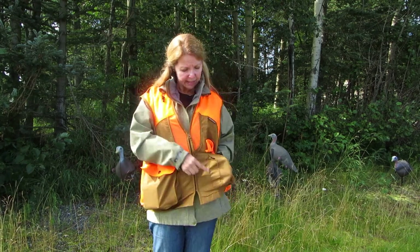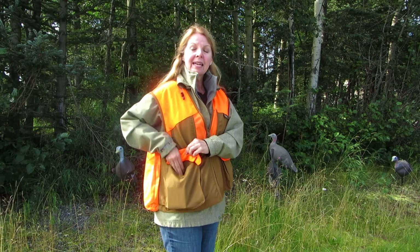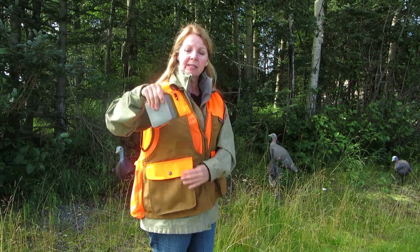The pockets are gusseted so there's lots of room in them. I can easily put an entire box of shells in here with no problem, and there's extra room left over if I wanted more gear in there. I can have some more things over here on the other side too.